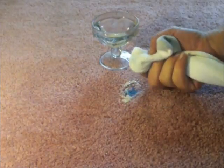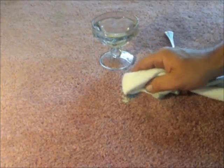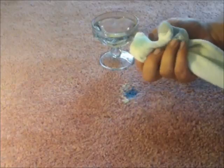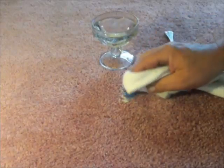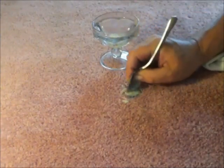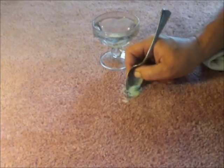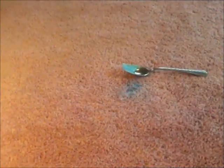After agitating the area for a few minutes, you can check the progress of your work by blotting the area with a clean absorbent white cloth. Check the cloth for any color transfer and that will give you a good indication of whether or not any progress is being made. Remember to always blot and never rub any spot, as friction from rubbing can cause permanent distortion in the face yarns.